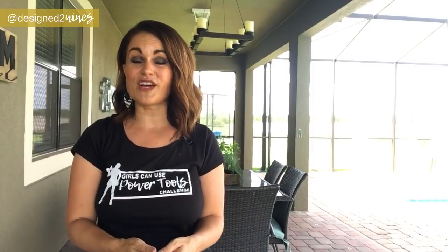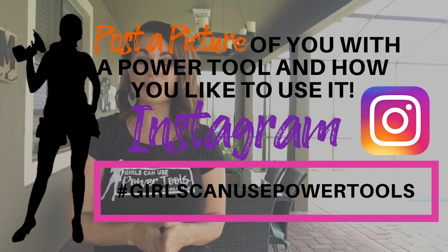If you wanted to participate in this challenge and you either don't have a YouTube channel or couldn't make it happen this month, there's still a way to participate — go over to Instagram and post a picture of yourself with your favorite power tool with the hashtag #GirlsCanUsePowerTools. We will be selecting someone from that group to get a free t-shirt. You can also just comment your favorite power tool in the comment section below and we'll be selecting somebody from there as well. Lots of ways to participate and really support and empower women to use power tools.